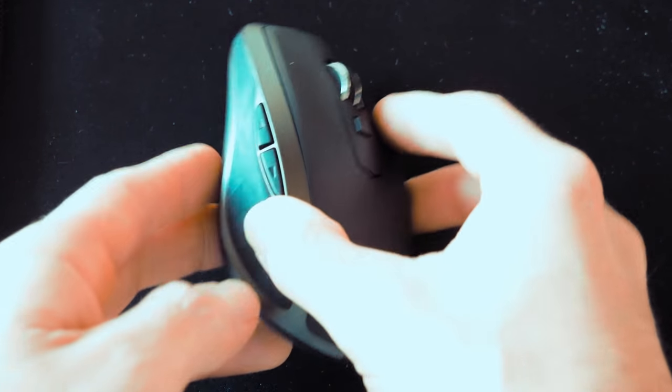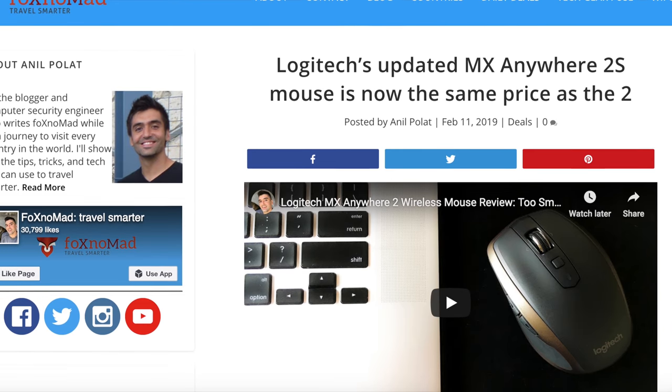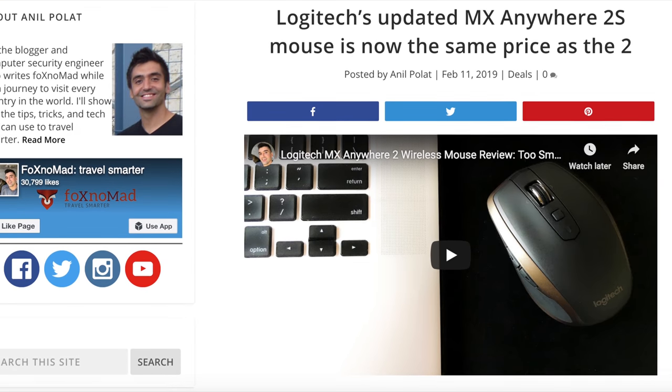You may have noticed earlier in the week that I reviewed this mouse — the MX Anywhere 2 by Logitech — and this is the 2S. The main difference between these two is usually that this one is about $40 to $50 and this one is about $80 to $90. But after I posted the review I noticed that Logitech put the 2S on sale and it's now the same price as the 2.